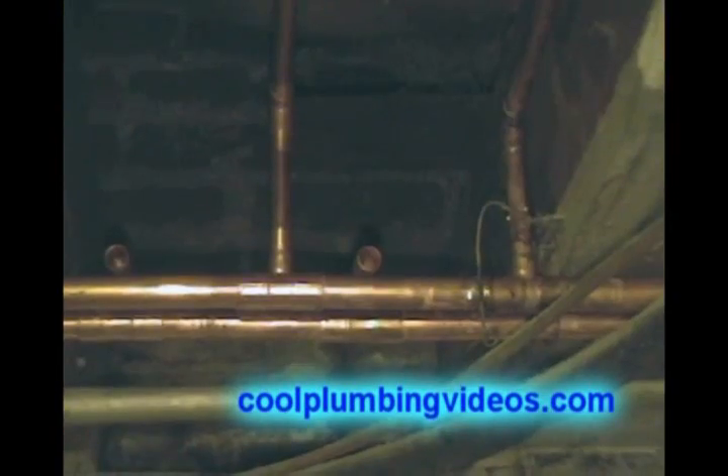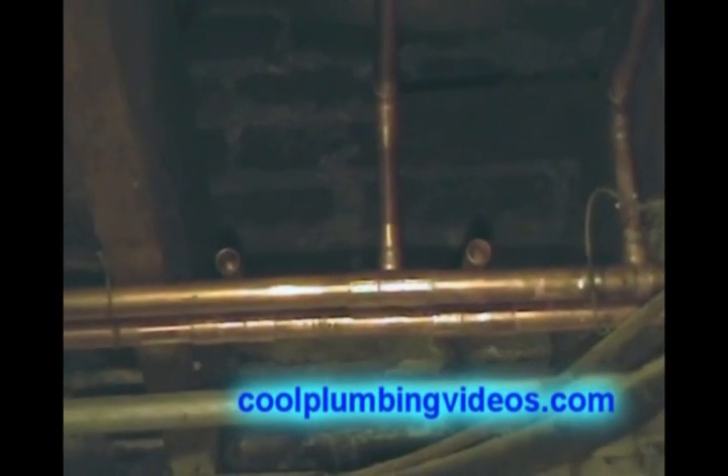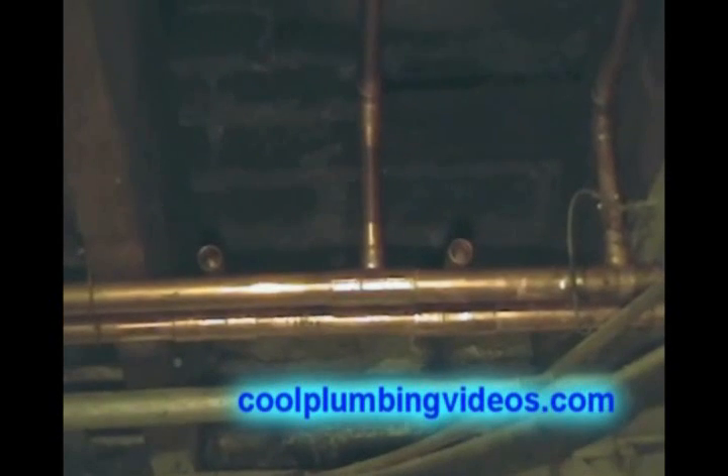Alright, let's let that cool down and then we'll start back in the middle part. Right here we're going to bring our half-inch water lines to the tub. One will be for the cold, one will be for the hot, and then you see the two right there. Those will be for the tub and shower in the basement when we put the bathroom in.